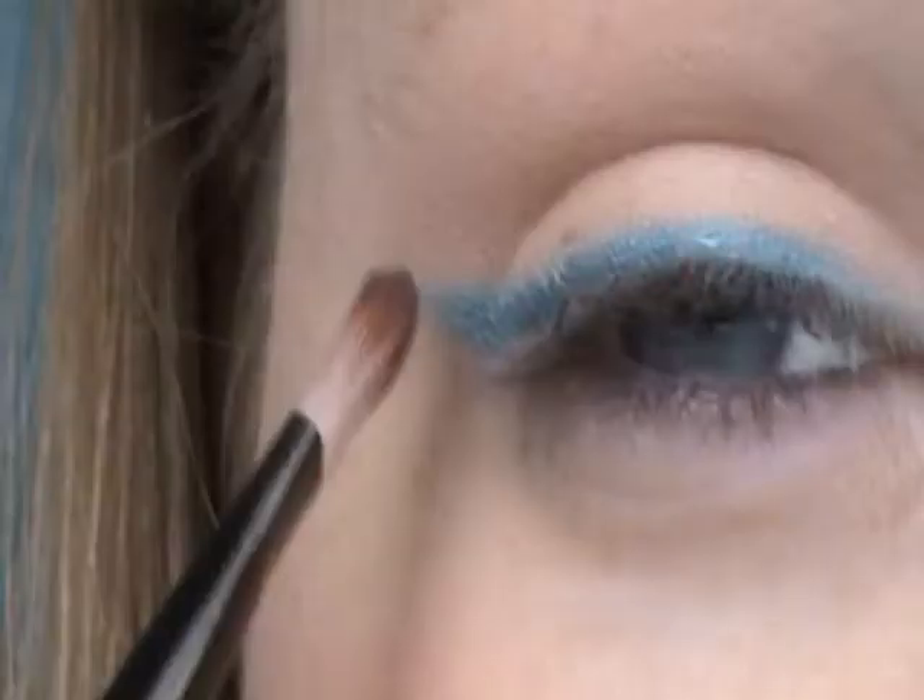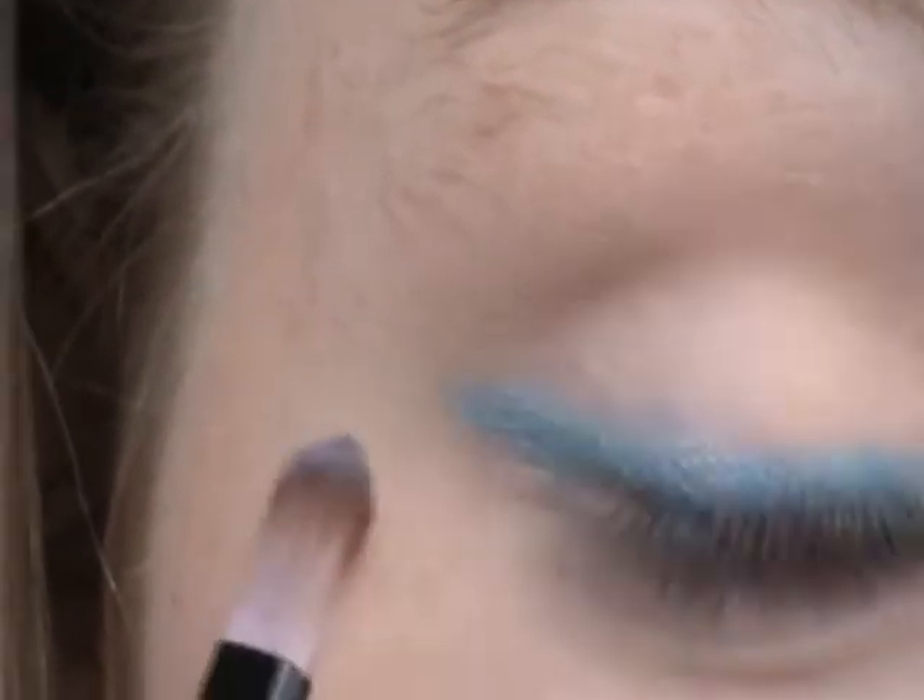And then I'm going to go back in here. I'm going to take this really metallic silvery blue color and just put this right on top to soften the line a bit. And that is pretty much the final look right there. I'm going to take this color and do an inner corner highlight to make you look awake. Because according to Bethany, it's spring, so you should be awake.